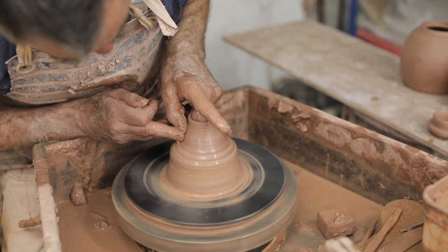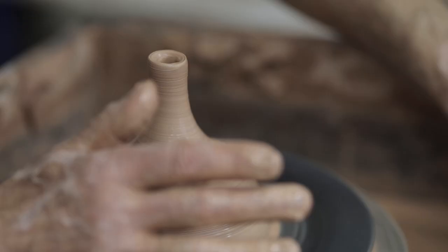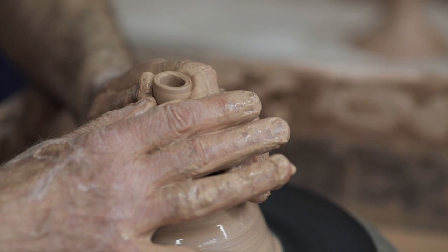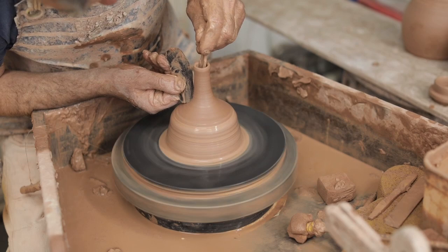When I throw the spouts I tend to put them onto a sheet of formica, or you could use a wooden board with some polythene on it — something that isn't absorbent. That enables the spouts to remain soft, yet the tip will dry off just enough for you to handle and apply to the body of the pot. I like to press the spouts onto the pot. With practice you get to know your clay, and a wet spout can go on a slightly drier body quite happily.